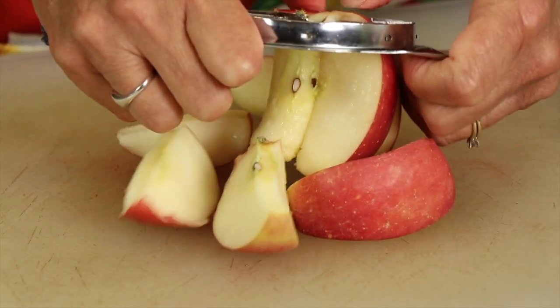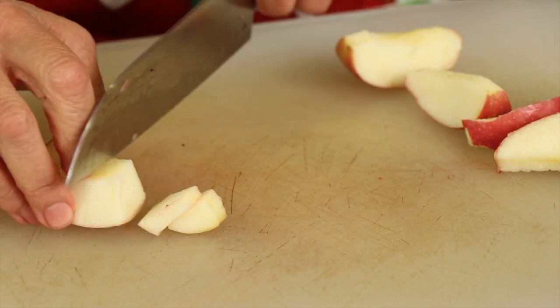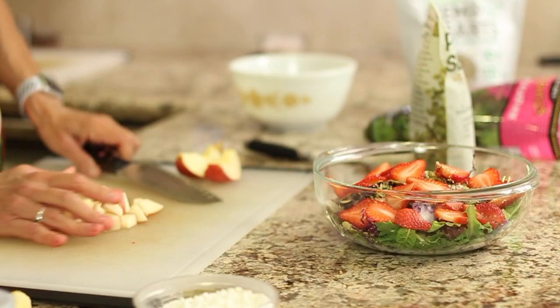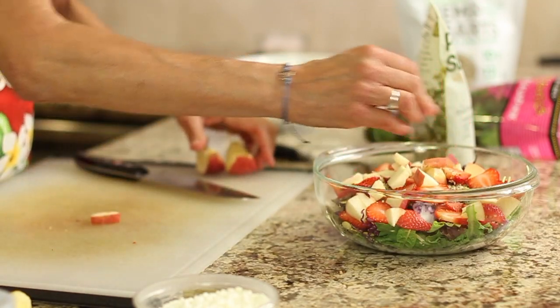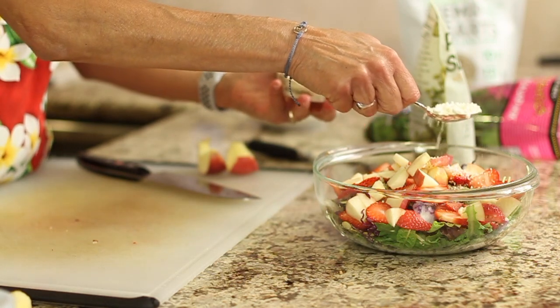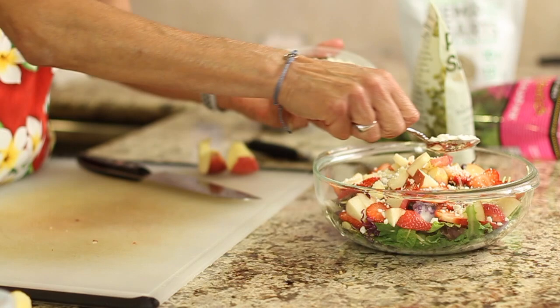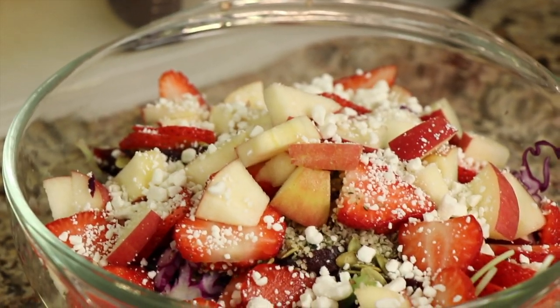My apple's organic — I'm going to leave the peeling on it, but you can take it off if you want. You want to cut this up into just bite-sized pieces, and I'm going to place that in there. Last thing I have is some goat cheese crumbles — I just like a little bit of that in there. Everything here, of course, is optional. Add what you like, take out what you don't, and have a great salad.